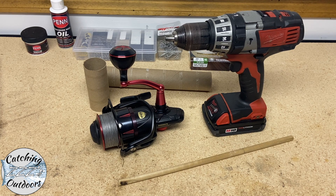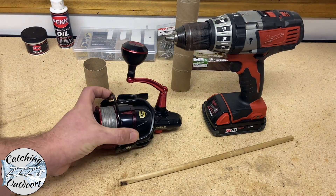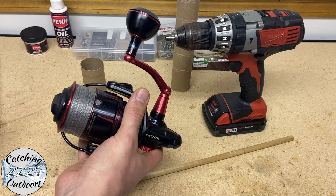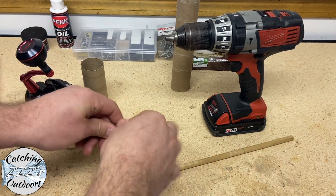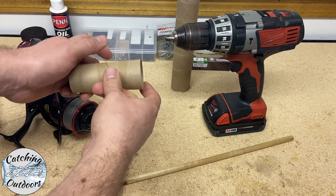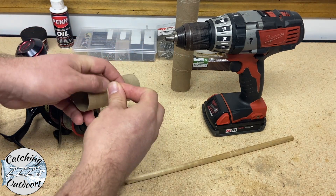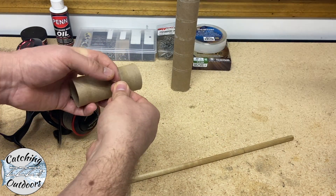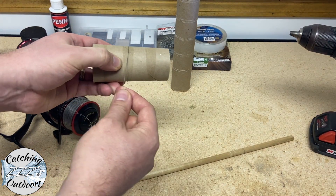First, we're going to go through the tools needed. The quickest way to do this, we found, is using a drill along with either a paper towel roll or a toilet paper roll. Basically, what we're going to do is take the line off of the spool that we're going to be reversing and attach it to either the paper towel roll or the toilet paper roll, and take it off up until the backing using the power drill.